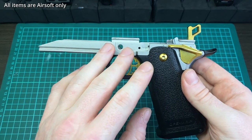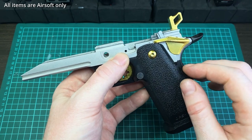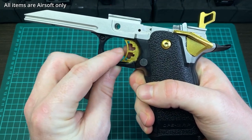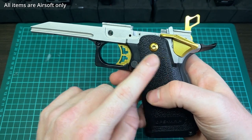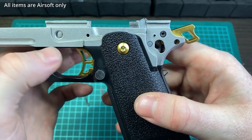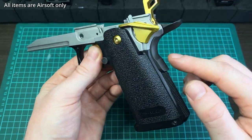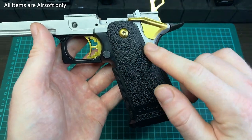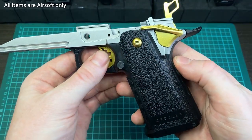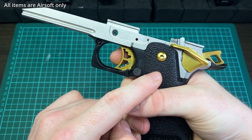I did notice three slight problems when putting it together — nothing major that prevented me from finishing, but worth going over. First, the inner chassis was a bit loose. Second, the screw hole holding the inner chassis may be out of spec. And third, once assembled I had a weird issue where the trigger was getting caught and not returning forward. I think that last one was my fault — when I took it apart and reassembled it, the issue was gone and it works perfectly fine now.